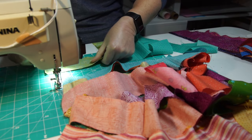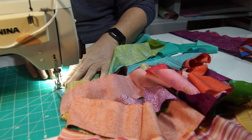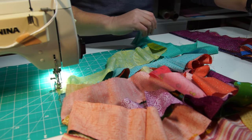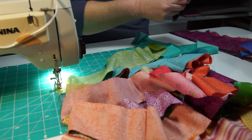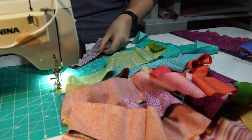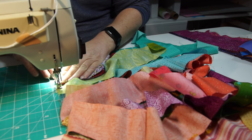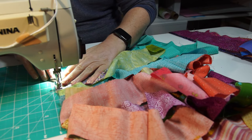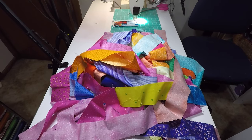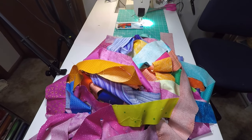Just like any jelly roll race, the first step is to sew all the strips end-to-end. I'm just pulling out the strips randomly from the pile, not worrying about which colors go together, because you can't really control where they'll end up in the finished quilt anyway. All the strips are sewn into one long strip and that pile looks about the size I'd expect for a jelly roll race, so I think this might just work.